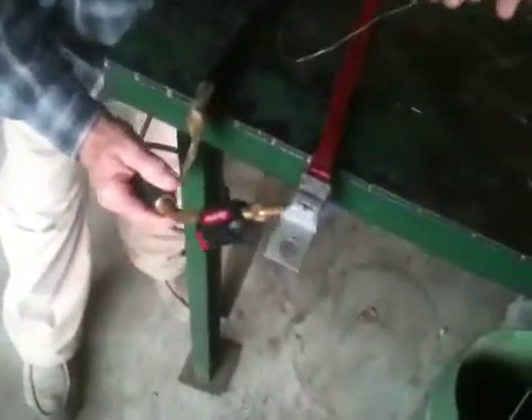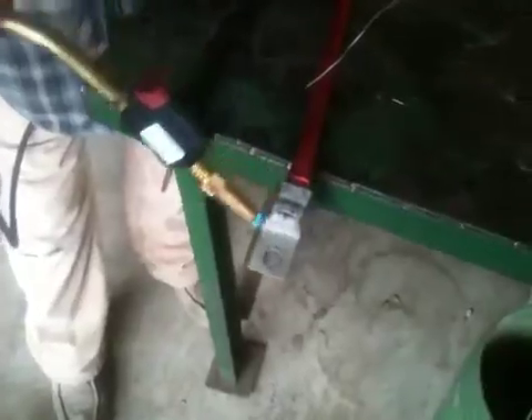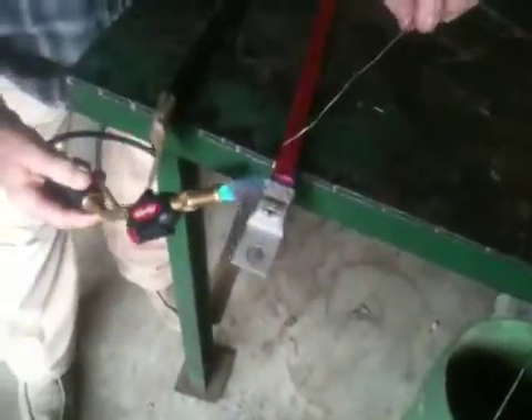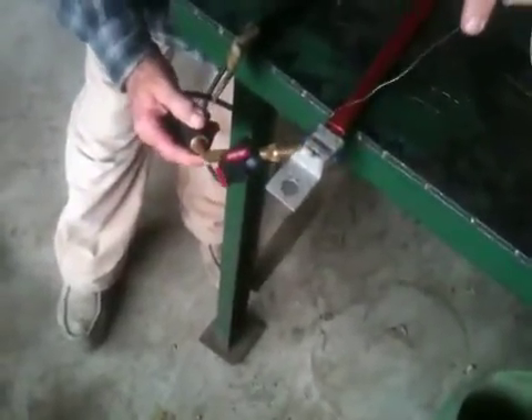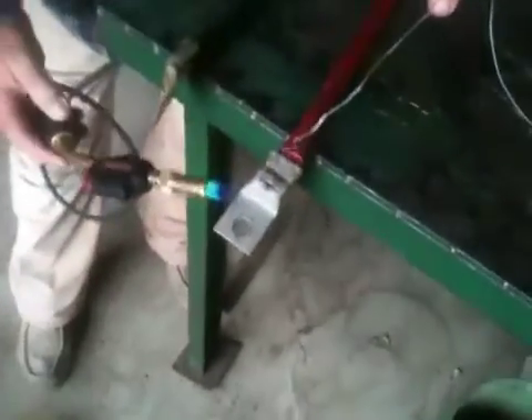Of course for circuit boards you're using an iron with lead solder. There are different rosins — some are more acid-based and they'll corrode over time, so you're not supposed to use those for electrical connections.